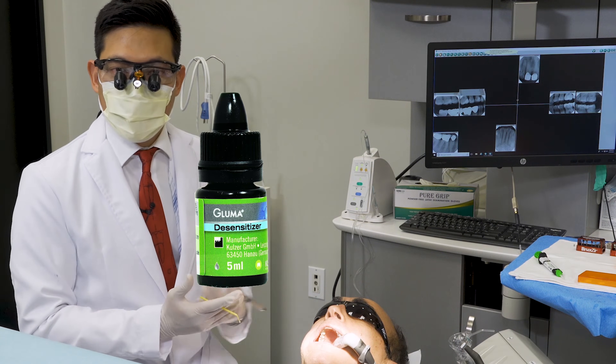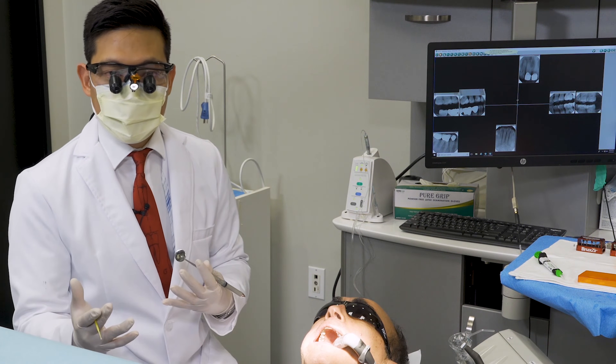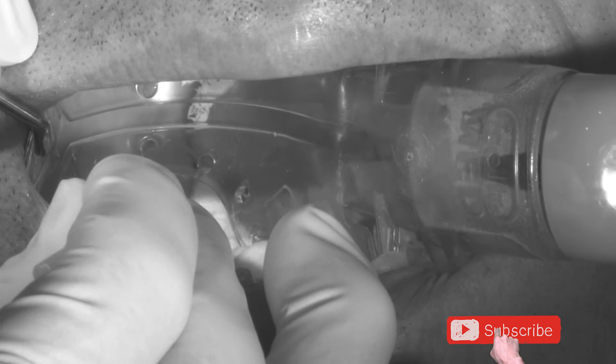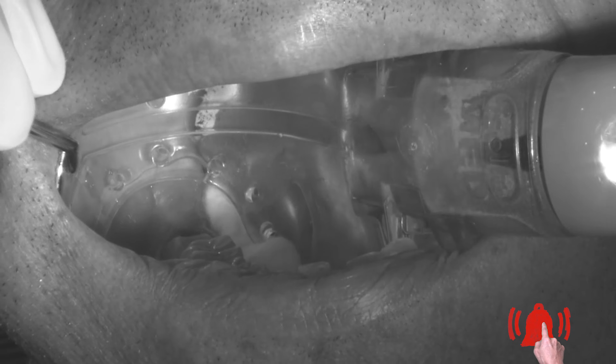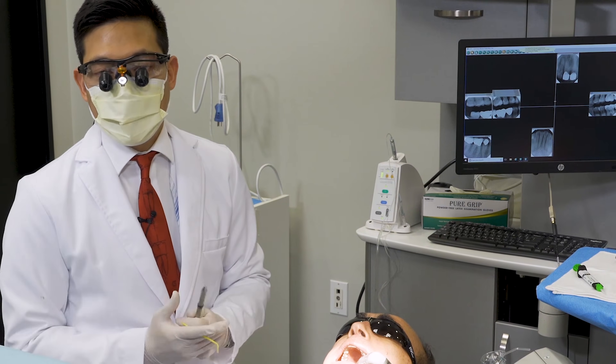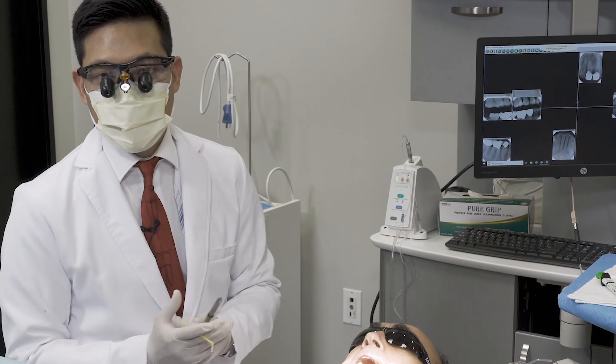In this case, I use Gluma. Gluma is a glutaraldehyde and HEMA solution. The combination of that has been shown to greatly reduce the risk of post-op sensitivity. It also has a nice antimicrobial action as well to help clean the preparation.